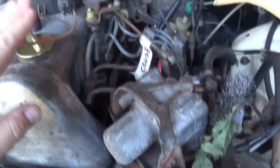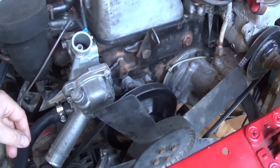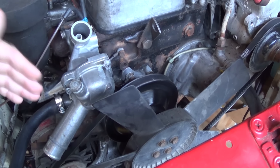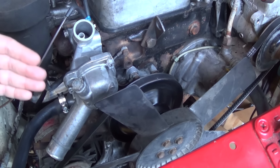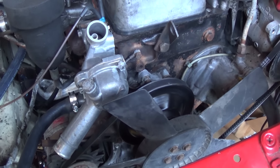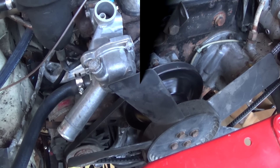I finally located my missing glow plug reamer, so I've got new glow plugs in and the carbon is reamed out of the holes. Today I'm going to start by installing the radiator and the upper and lower radiator hoses, and once that's done I'm going to start mounting up the exhaust system. I'll update you with what I've done at the end of the day.